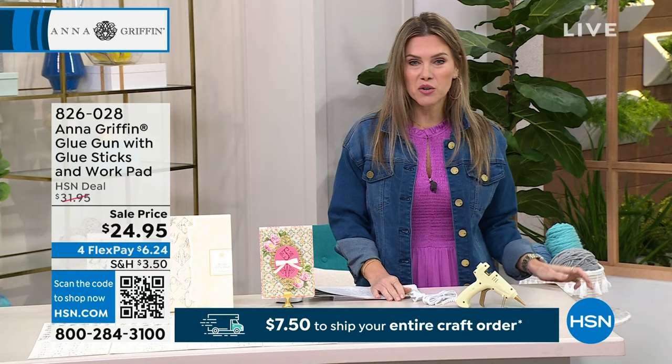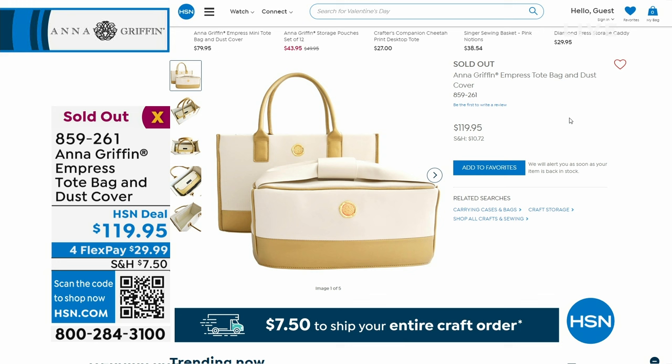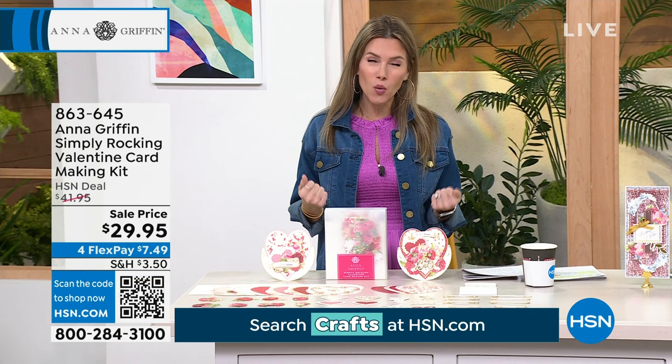I'm excited to share an entire other hour of Anna Griffin crafting, but you know what won't be there? The Empress tote bag and dust cover. Congratulations to the very lucky few who were able to pick up this two-piece collection — it is gorgeous and will protect one of your biggest investments, which is your Empress machine. It is our Craftiversary, a 24-hour crafting event, really the first one of 2024. We're celebrating big, and also celebrating Anna Griffin being here at HSN for 14 incredible years.